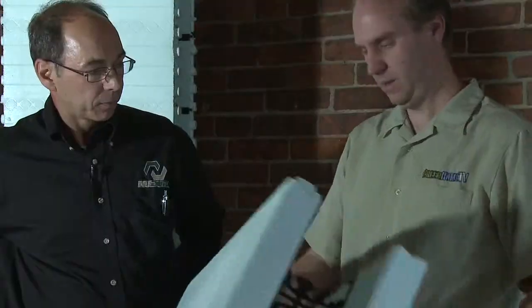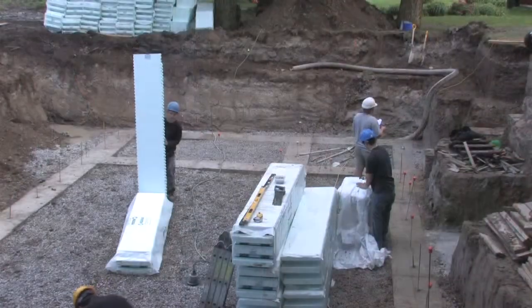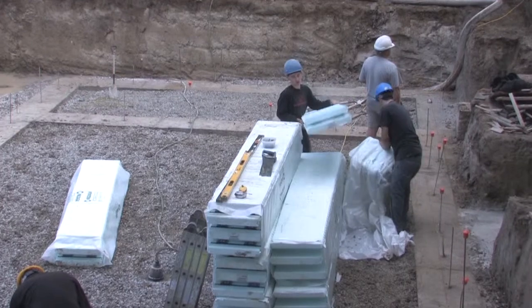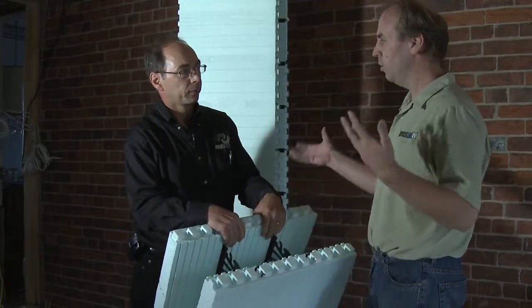I've noticed here that these things fold. Yes, that's a unique feature of this particular form. The main advantage is that we can ship a lot more product more economically. Nowadays, when we do LEED-certified buildings, they actually calculate how much fuel you use to bring the product from the manufacturing plant to the job site. If we can get 50% more product in the truck, we're using less fuel per square foot. Most of your building components would be these eight-foot sections and then corner pieces.